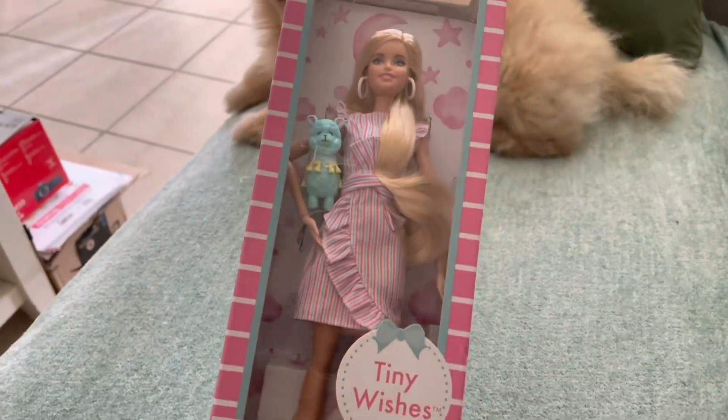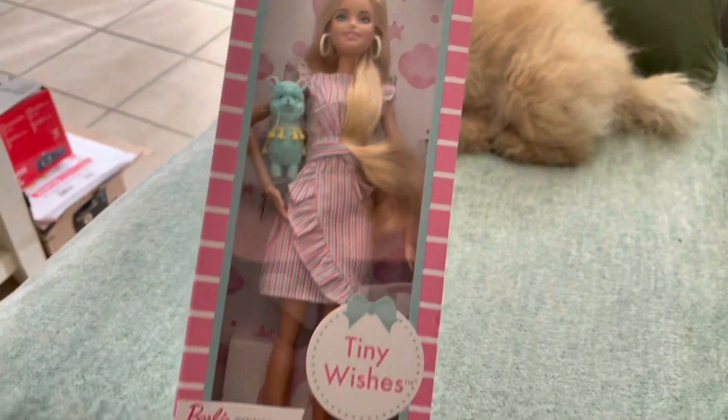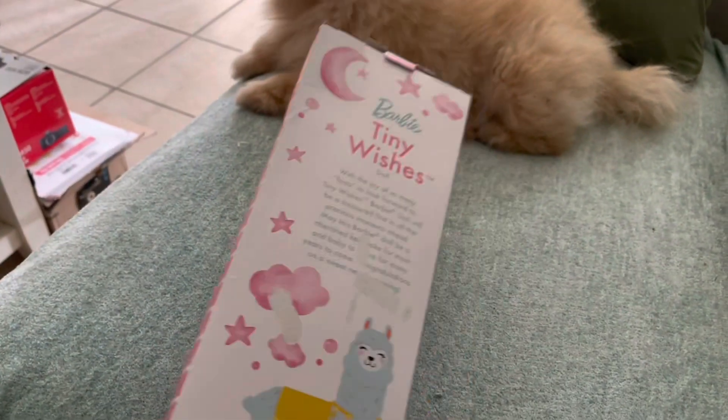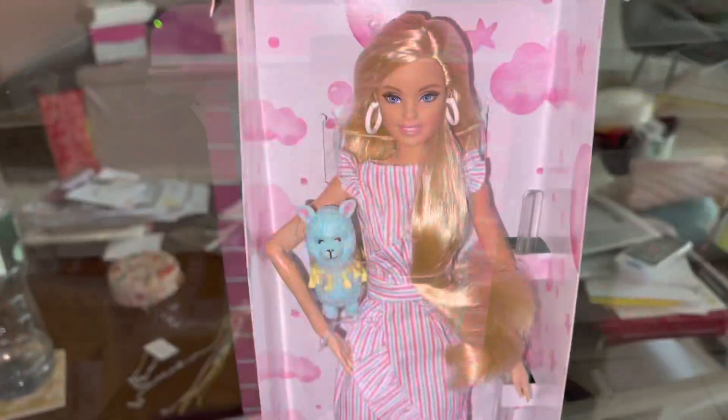It's designed for like a baby shower, but I feel like my hair is so long — I love her! Look how beautiful she is. She has a little llama and a cute little dress, and there's a picture on the back of the llama which I'll probably cut out for journaling. She's also from 2019 — wow!